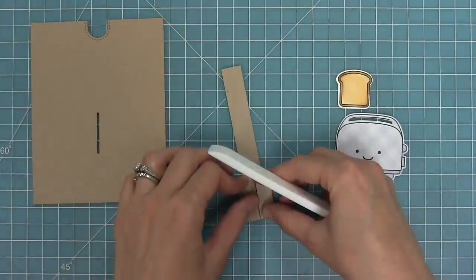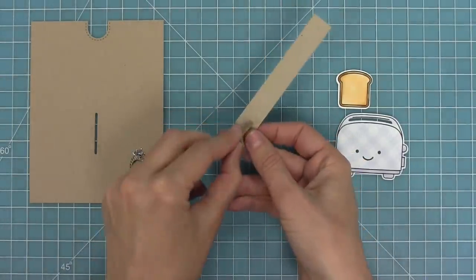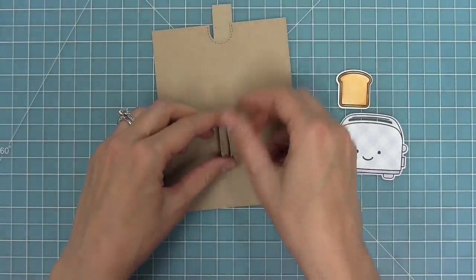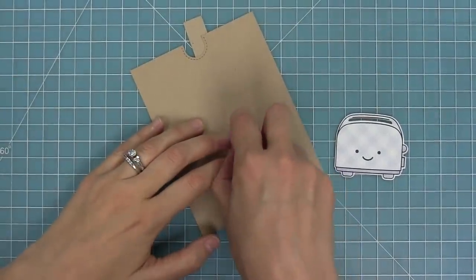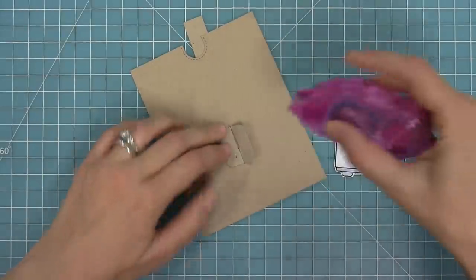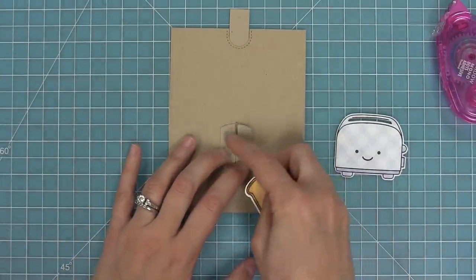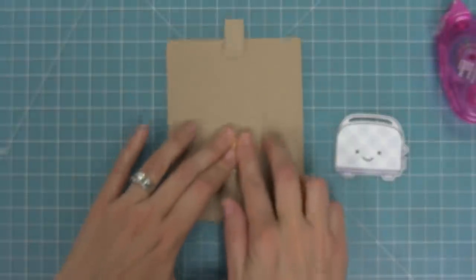I'll use my bone folder to crease those folds down really well. Then we're gonna take those two pieces and hold them up together in the center, feed them through that slot, and then open them right back up. Next we're gonna take some tape runner and line that whole piece with tape — all the way to the top and the bottom. Then I'm gonna make sure that my pull tab piece is going straight through the notch at the top and attach our toast to this piece. The top of that piece is going to line up with the top of the toast — it has a similar curve, and we just line that right up.